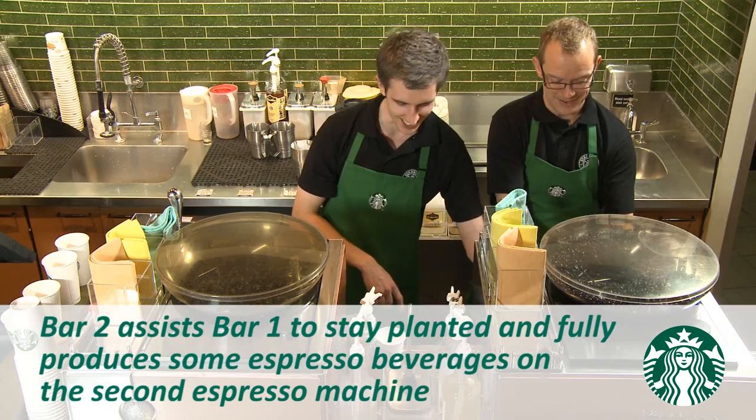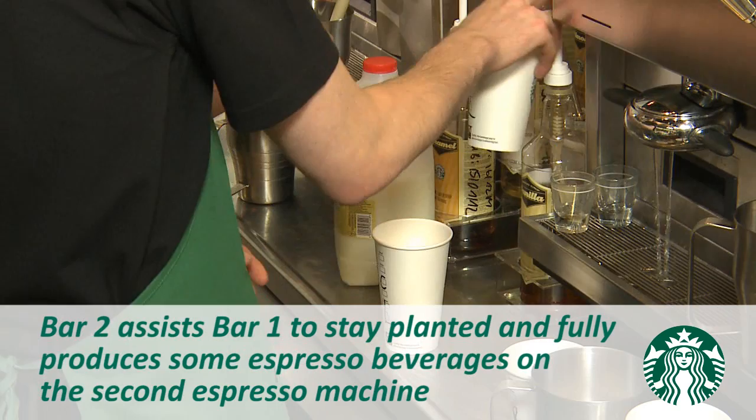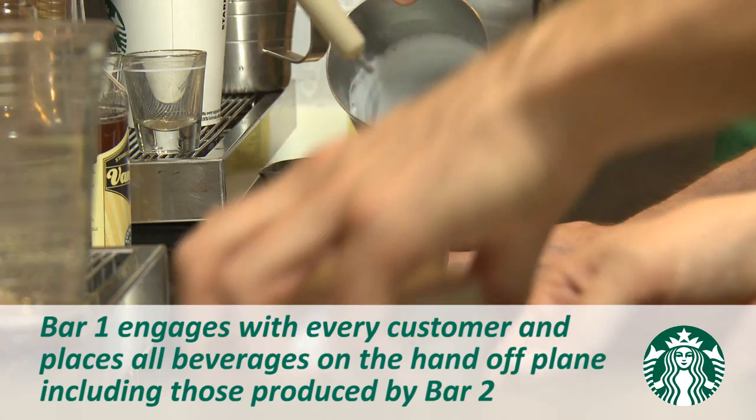In addition, Bar 2 fully produces espresso beverages on the second espresso machine using beverage routine. Also, notice Bar 1 is engaging with every customer and placing all beverages on the hand-off plane, including those produced by Bar 2. This ensures customers receive their beverage in the order it was placed.